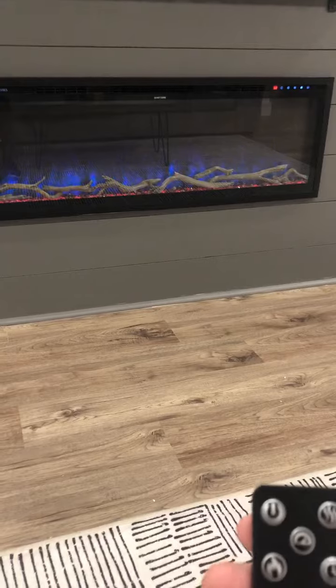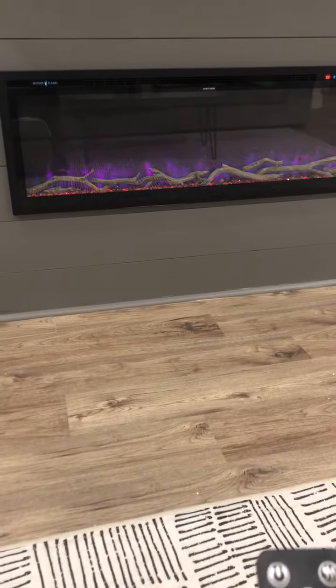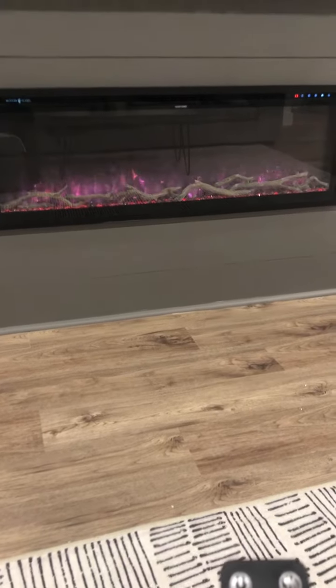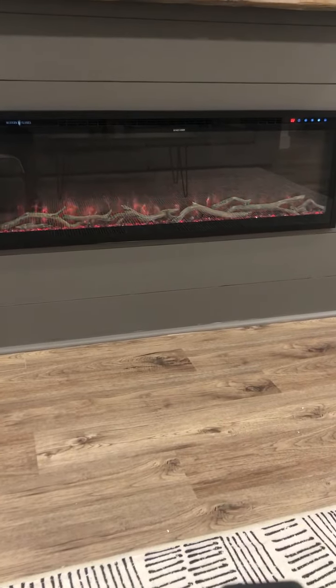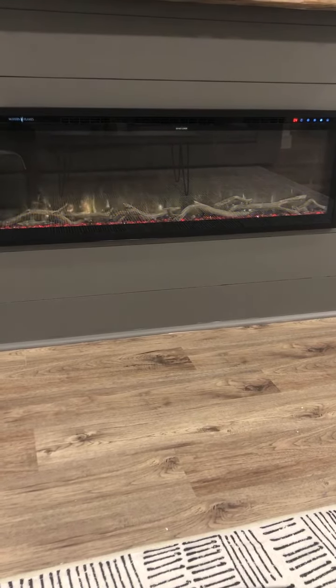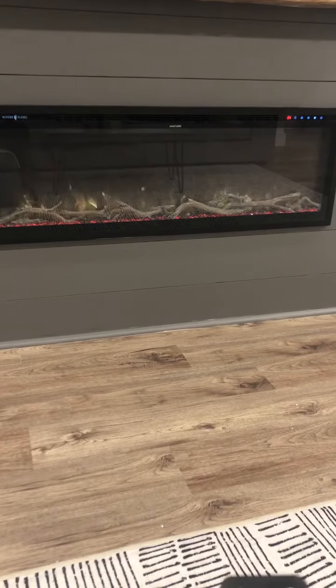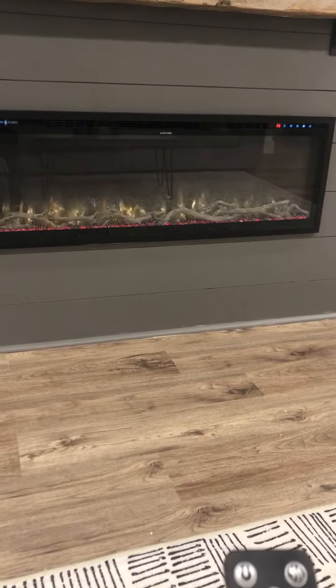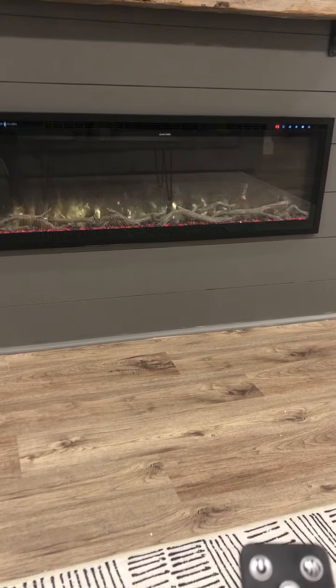It has 12 different flame options. I like that one because it's the most realistic to me.